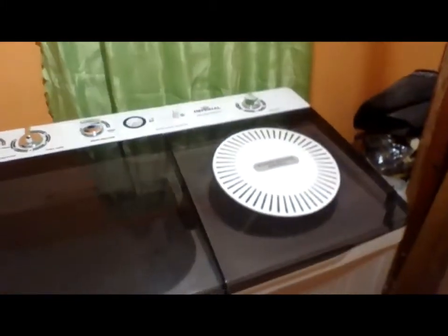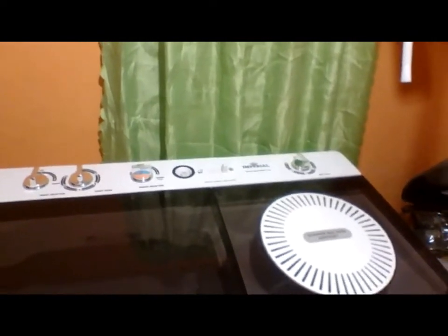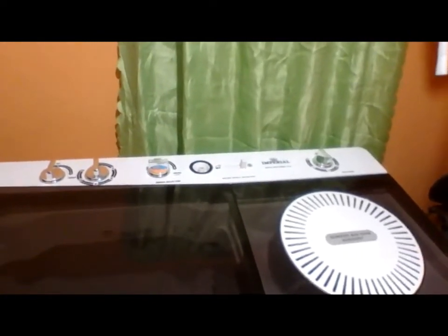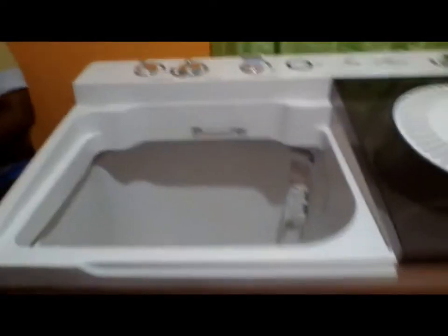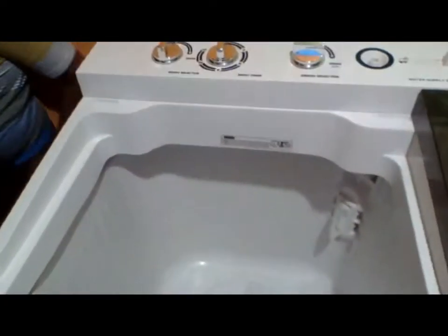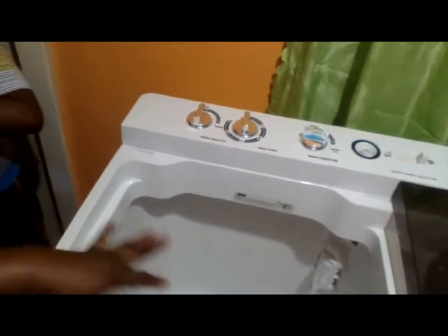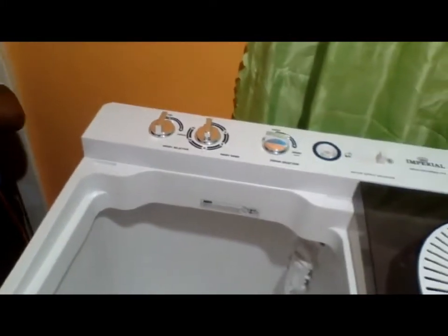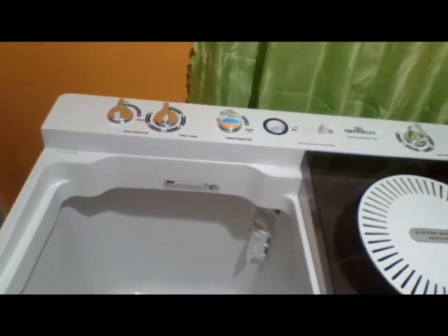I'm going to put up a full picture of it so you all can see. This cover can come off. This here is where you do your washing — see how big that is? Inside you have everything.